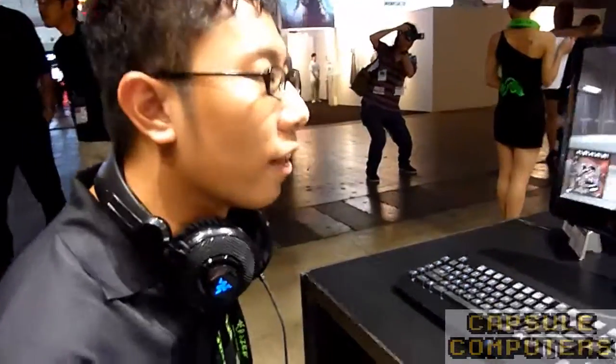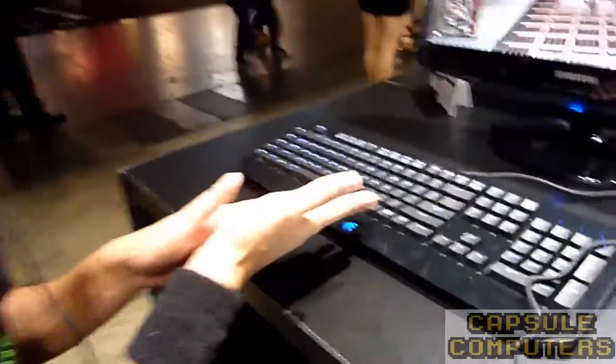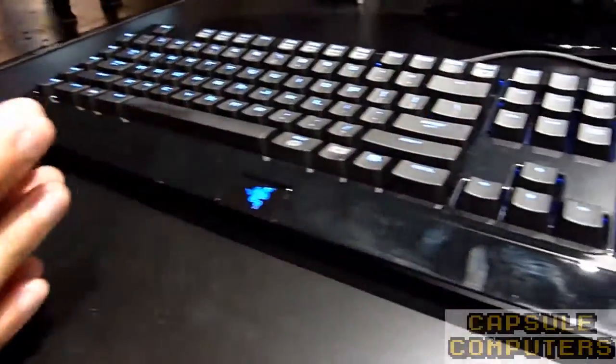Hi, I'm Arthur again. I'm from Razer and today I'm going to show you more about the Razer Black Widow Ultimate. It's a mechanical keyboard — it's new by us.